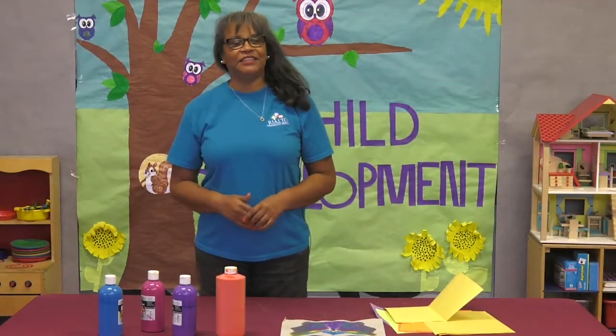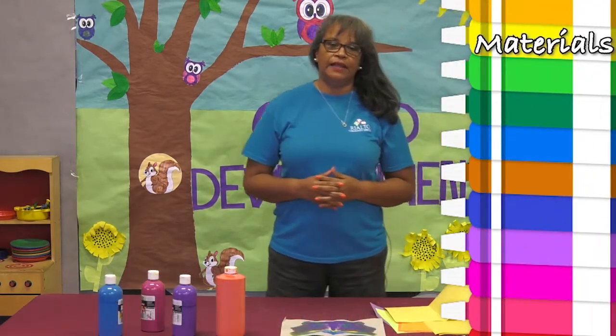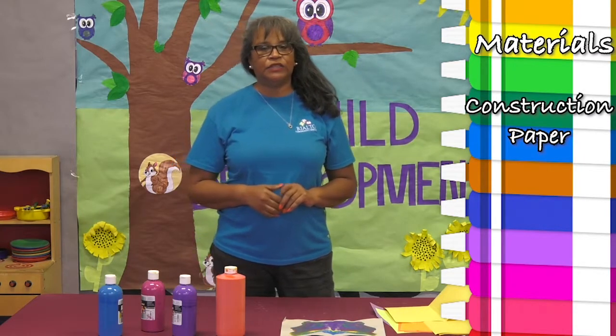Hi, welcome to the City of Rialto Child Development Online. My name is Ms. Debbie and I will be doing puddle art. Materials needed are construction paper and assorted paint.